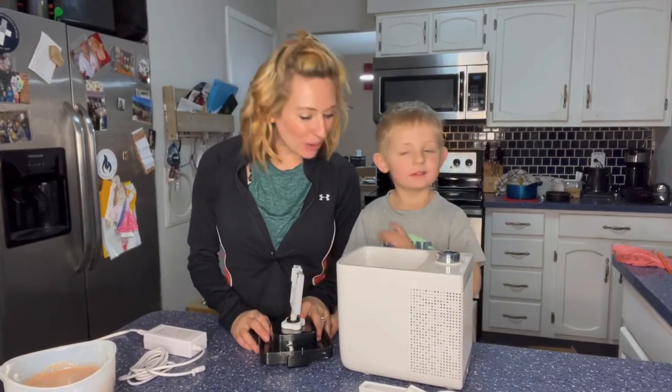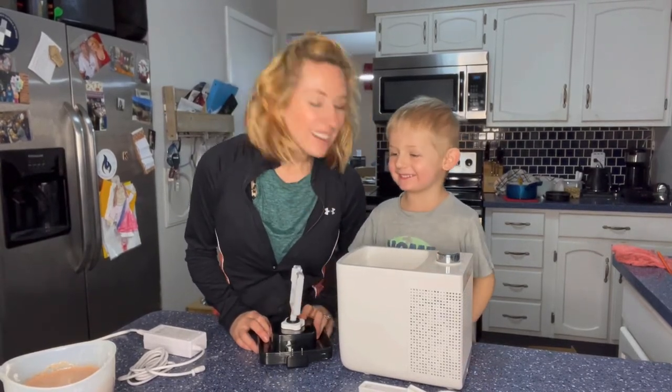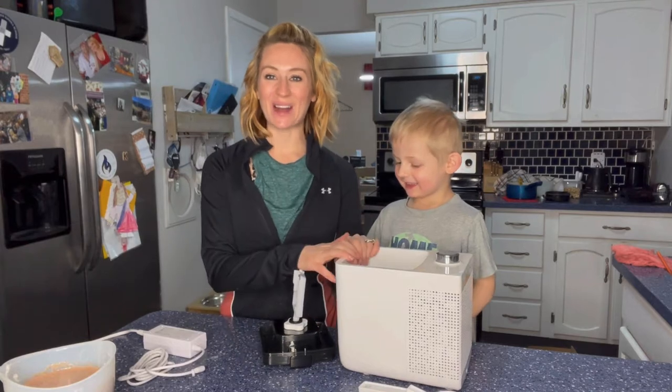Hi you guys, so we're here and what are we going to be making? Ice cream! We're going to make some ice cream with our new ice cream maker.